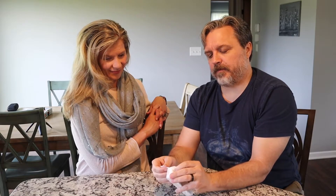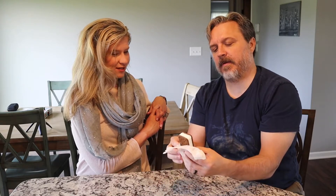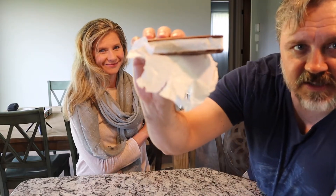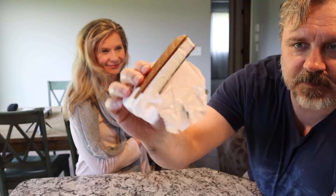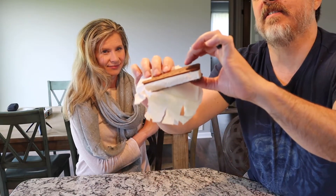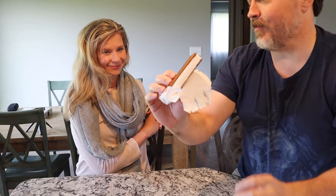We're going to take time in this master class to show you how you can really enjoy that ice cream sandwich. See how it's kind of slowly melted on the sides? That's what you want to see. You want to feel some softness — you don't want it to be too melty.